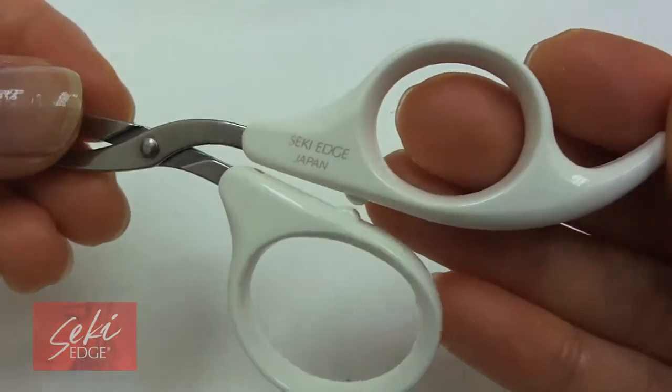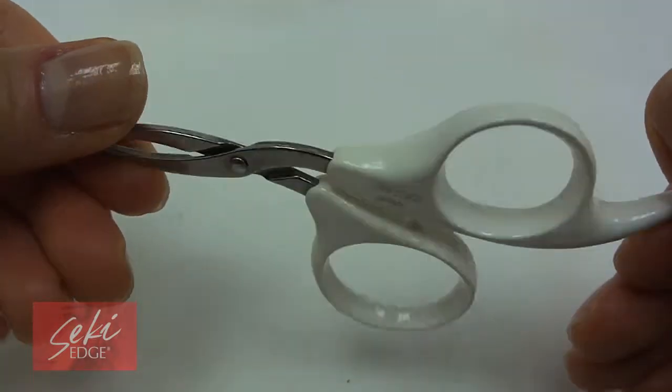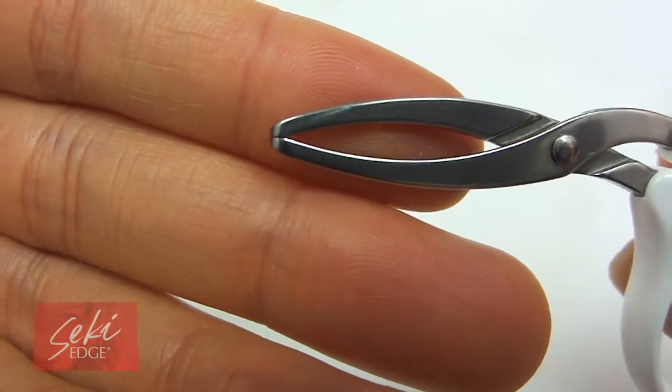An alternative way of tweezing, the scissor tweezer is gentle to the skin while still maintaining a precise grip on those unwanted hairs. The tips are round, individually hand-finished and made of dropped forged stainless steel.